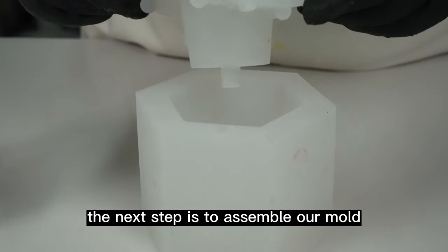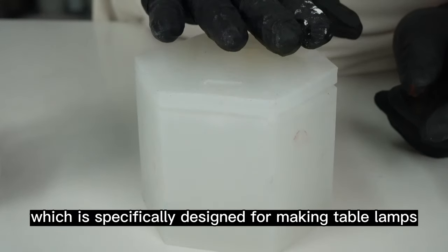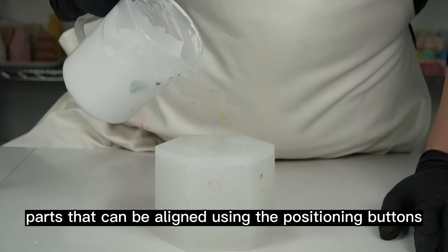The next step is to assemble our mold. We will be using the lamp mold, which is specifically designed for making table lamps. The mold consists of two parts that can be aligned using the positioning buttons.